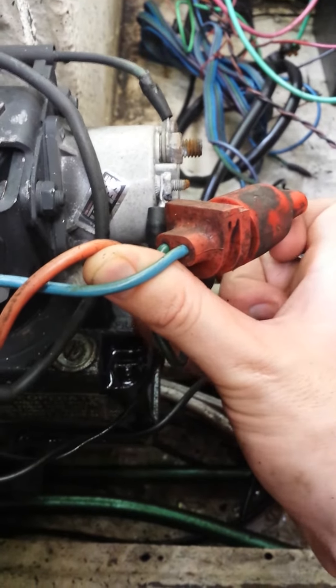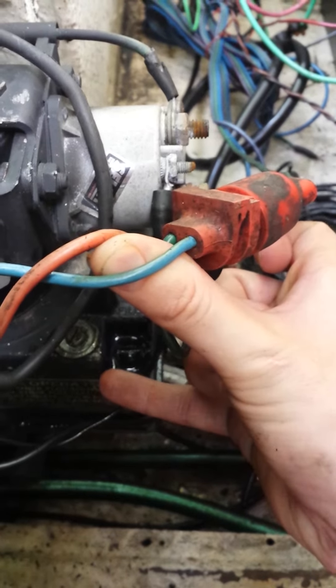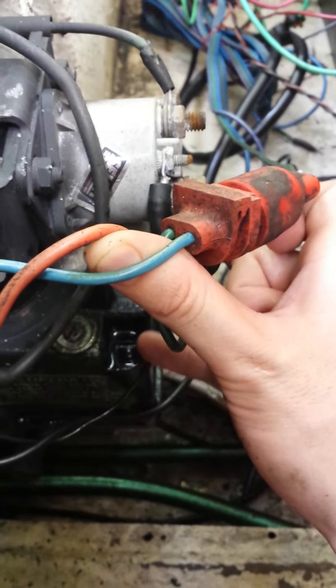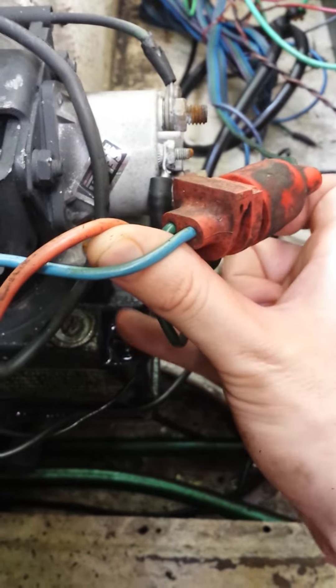Once both of these are off — it says 'fill' right here, but on this lower one, that's where you fill it up. On this upper one, that's where it lets the air rise up and out of the system when you fill it all the way up. Do it slowly and it'll start to come out. Then put both screws back on.